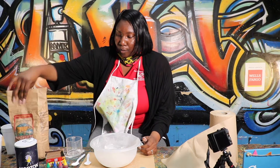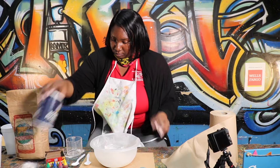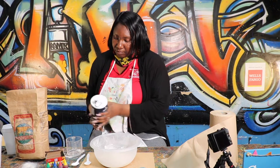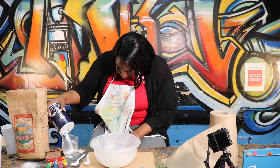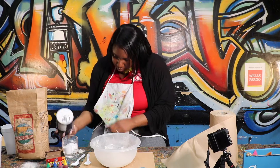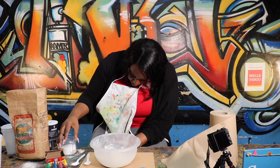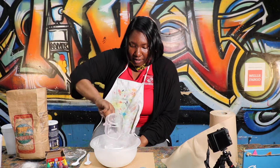The next step will be salt. You'll need half a cup of salt. Just tap it so you can make sure you measure the right amount, and you'll dump that in as well.